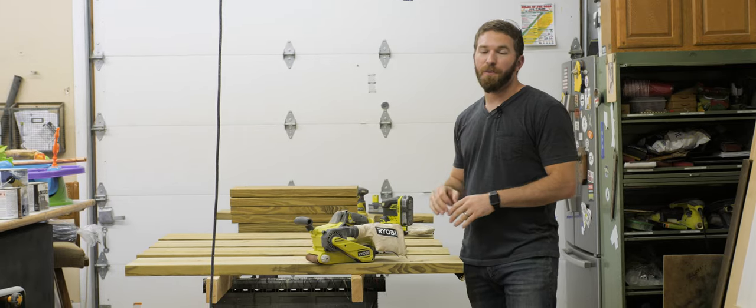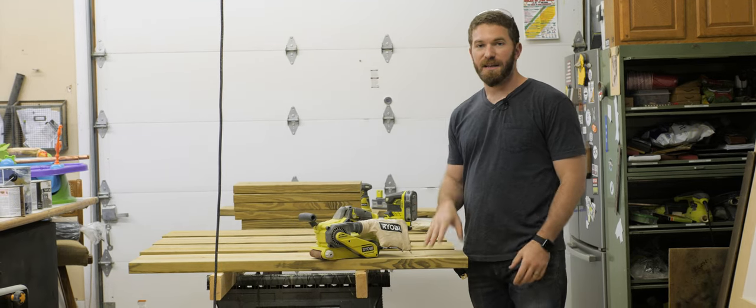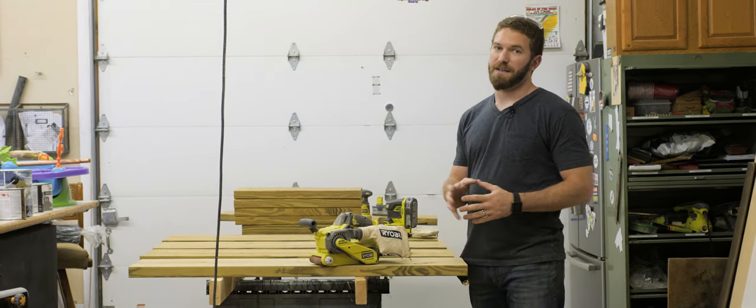Now that I've got all the boards cut down to size and the pocket holes drilled, I'm going to go ahead and sand and stain these boards individually before I assemble them.